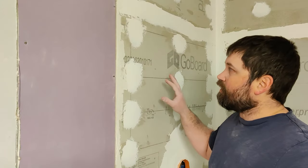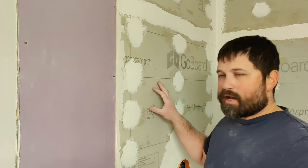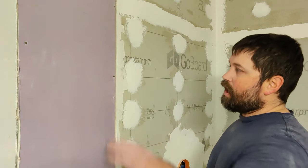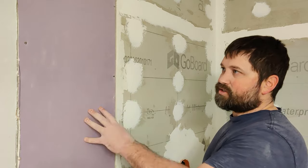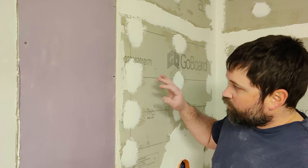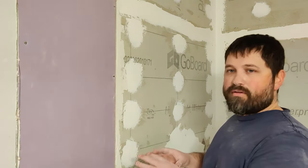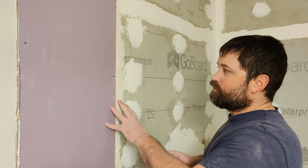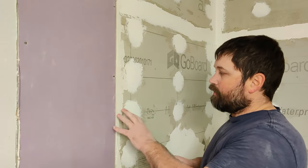So a couple things to note here. I am using GoBoard, which is a foam backer board. There are several different models of this out there, but this process will work with all of them. I'm using a moisture resistant drywall, which I suggest using definitely when you have a tile or tub installation going on. We do not want to use drywall mud because that drywall mud will eventually break down and the tiles could eventually start falling off.